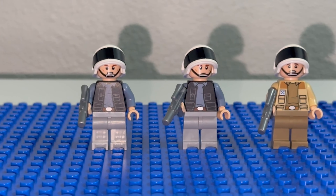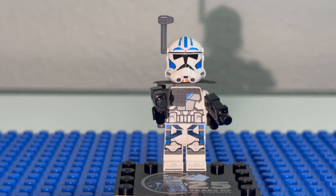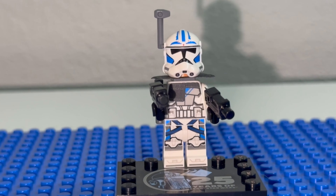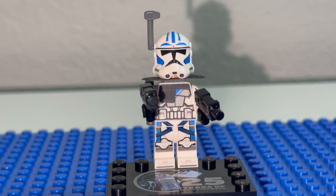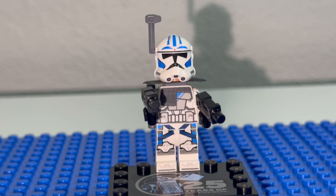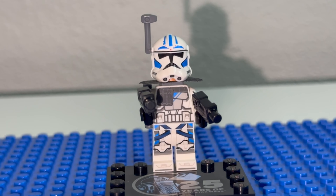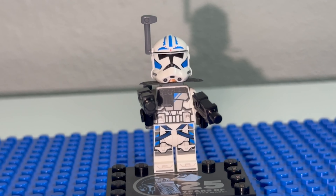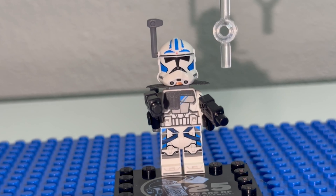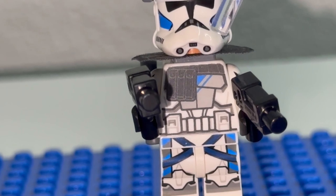For the last minifigure, you get the special edition clone trooper Fives. I believe this is the first time he's appeared in a LEGO set — correct me if I'm wrong. I love the detailing on this. Yes, it's not a custom LEGO you'd buy on third-party websites, but for LEGO to give us this minifigure I think they did a fantastic job. You get very nice detailed printing on the mask, the antenna, and very nice chest printing detail giving off that heavy armor he has.